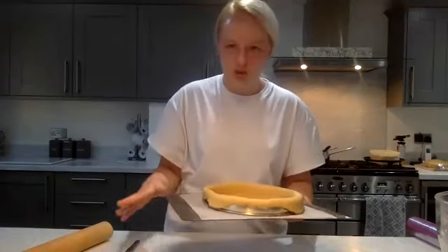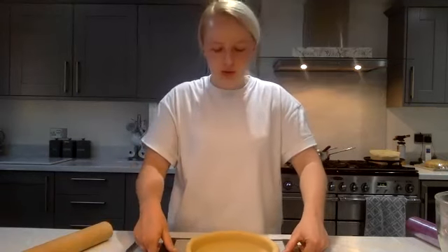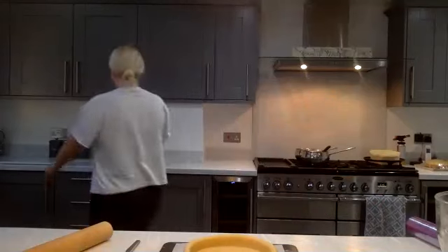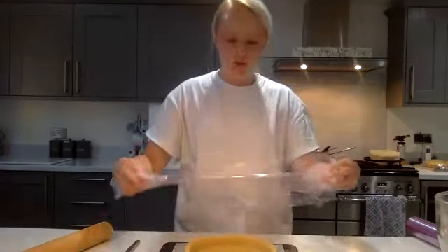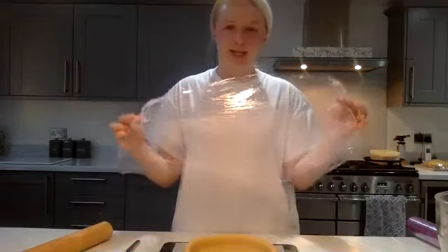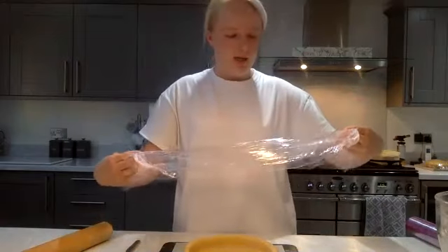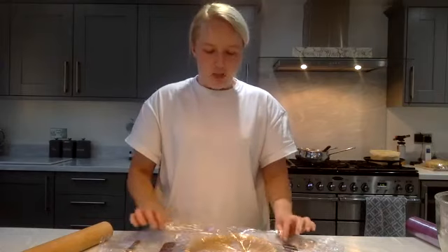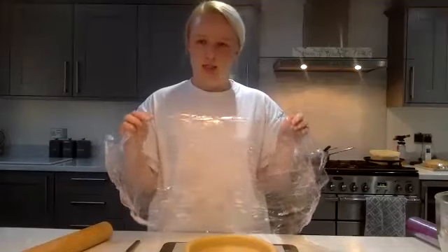Ordinarily you would rest this for 30 minutes in the fridge minimum — you can leave it longer, but minimum 30 minutes to let the pastry rest and prevent even more shrinking in the oven. I'm going to pretend this has rested for 30 minutes. Once it comes out, line it with cling film — about three layers depending on quality. I use rice instead of baking beans because it lasts forever and gets into all those cracks and corners.